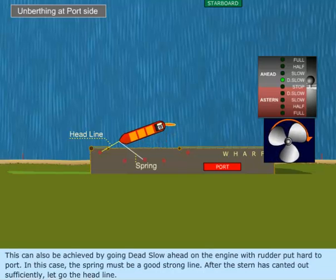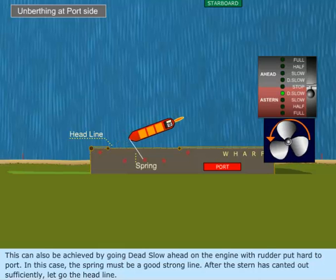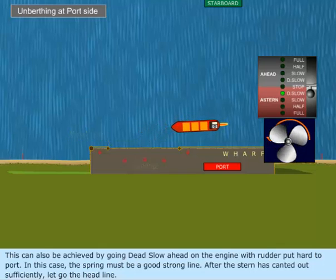This can also be achieved by going dead slow ahead on the engine with rudder put hard to port. In this case, the spring must be a good strong line. After the stern has canted out sufficiently, let go the headline.